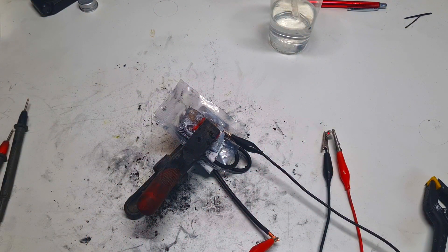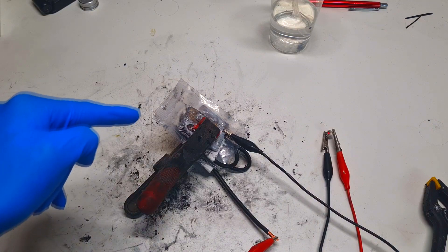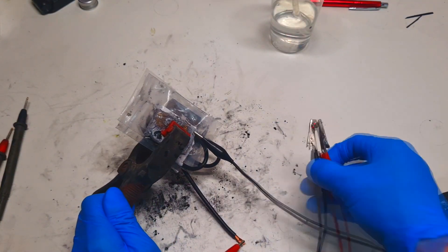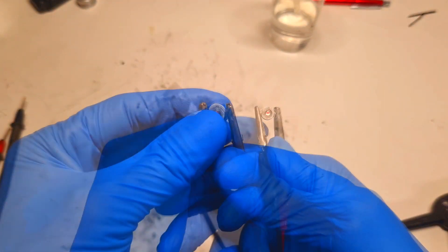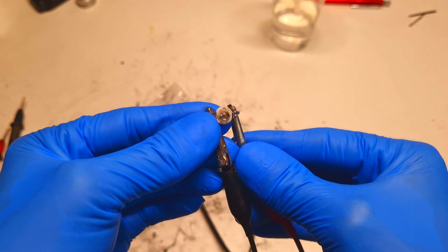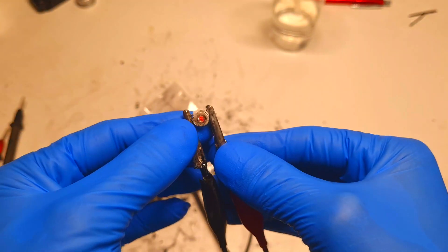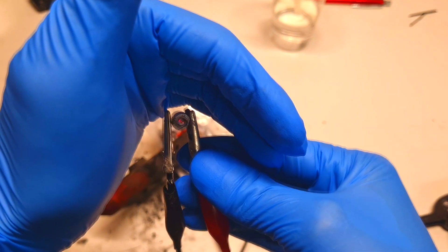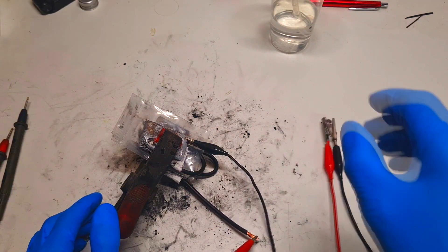Now it's the next day and finally we got our electricity back. I want to make an update on this emergency battery. This battery lit this LED for more than 20 hours, and you can see that the LED is still turned on, but it's not so powerful anymore. For sure, this emergency battery lit up the LED for more than 20 hours.